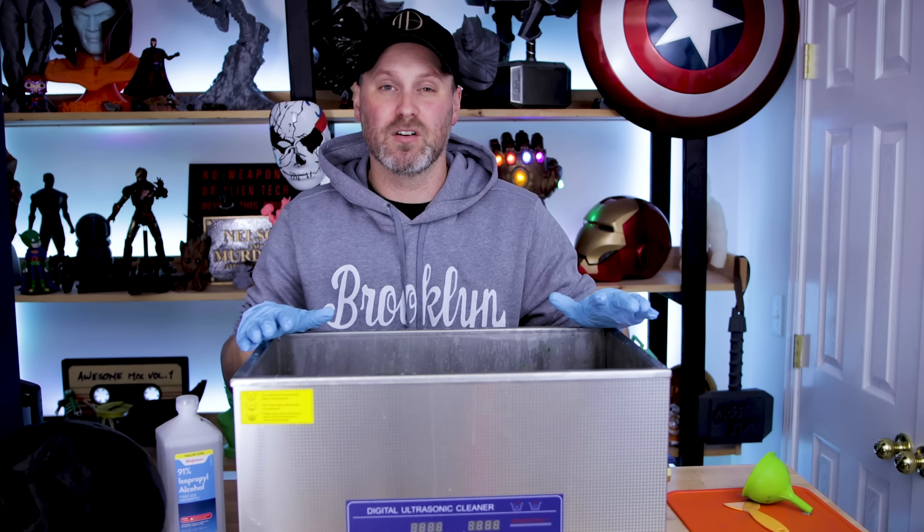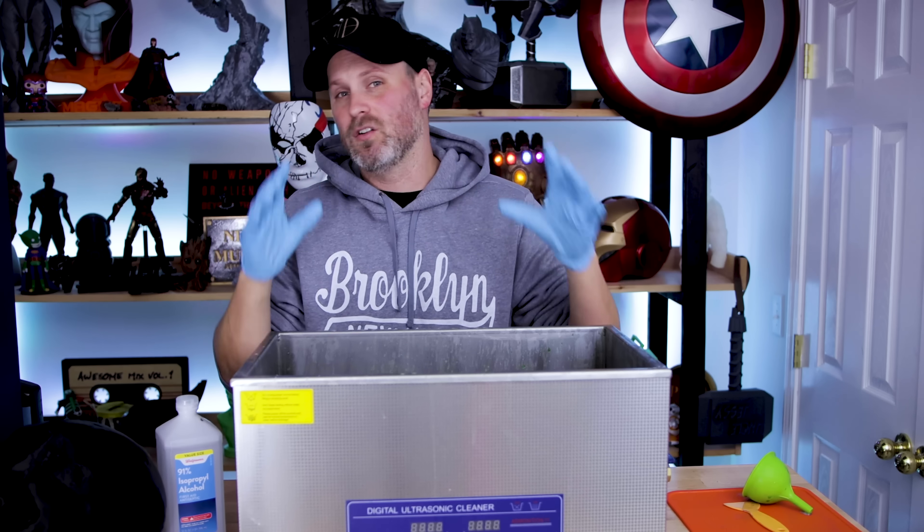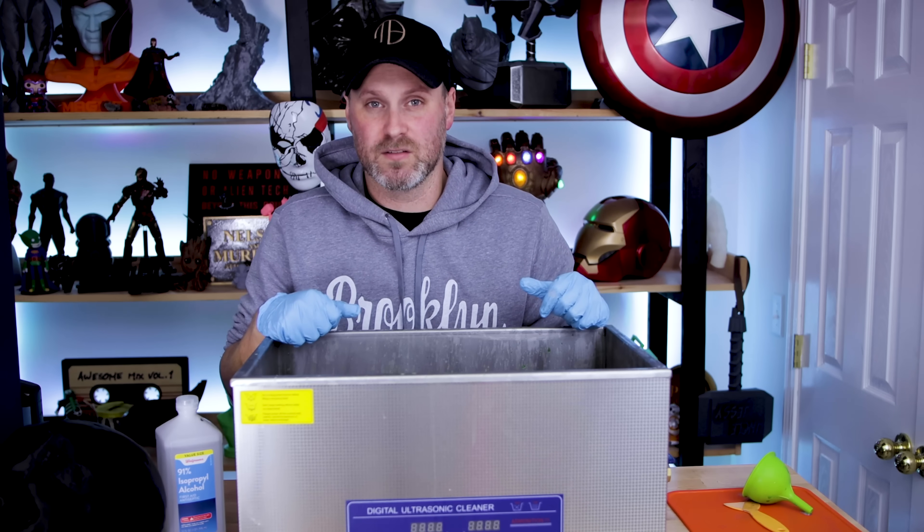Just a few weeks ago I made a video about this really large ultrasonic cleaner and how I'm going to be able to use it to clean off some of my larger resin 3D prints.